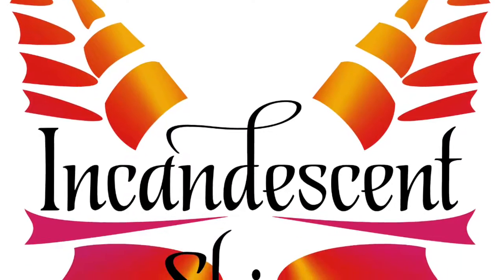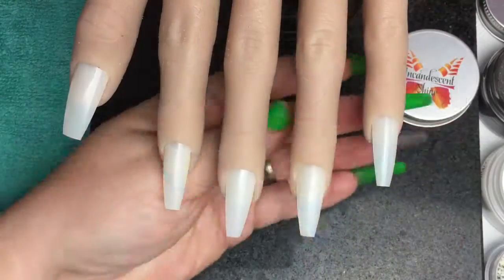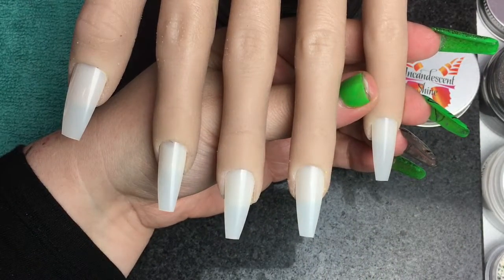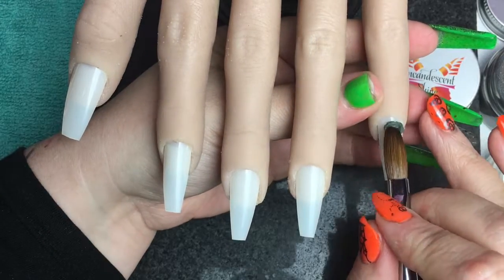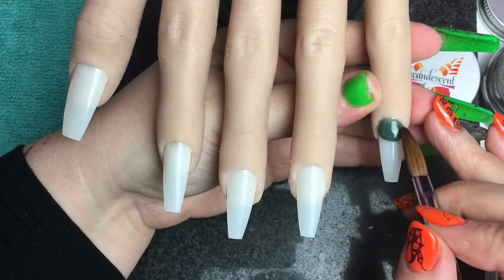Hi guys and welcome back to my channel. Today I'm doing a little video with Space Odyssey, a new green and Hocus Pocus from the glitter acrylic range from the Halloween box sets.